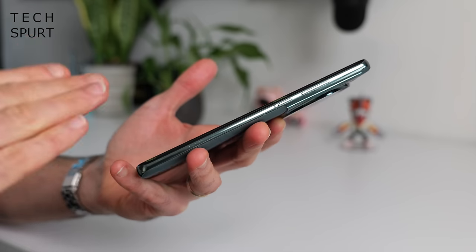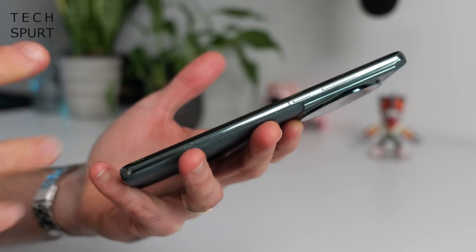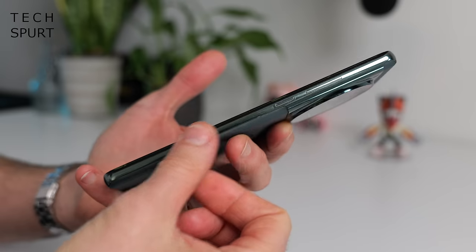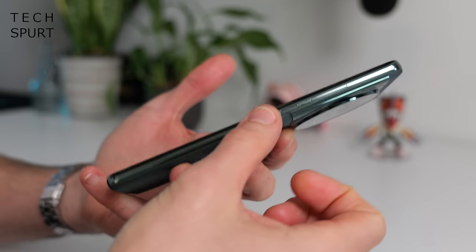Between the textured back and the large camera bump which acts as a handy finger shelf, one-handed use isn't too troublesome despite the size. The OnePlus 12 is also IP65 water and dust resistant — it can cope with some serious moisture but definitely don't drop it in a sink or bath. It has an aluminium frame which seems reasonably resistant to fingerprints despite being a shiny surface.